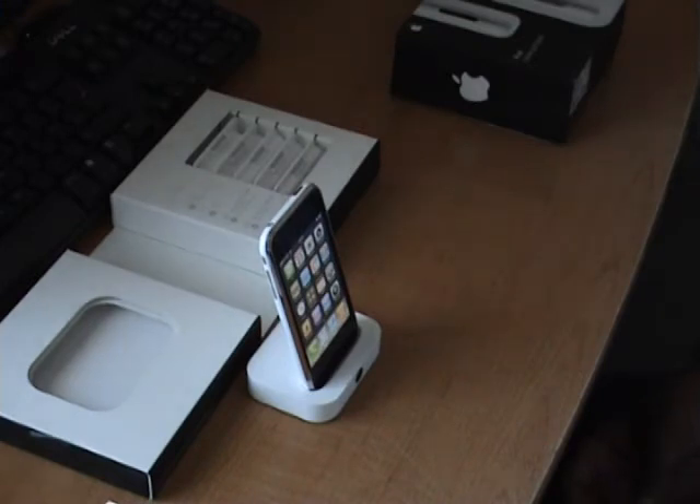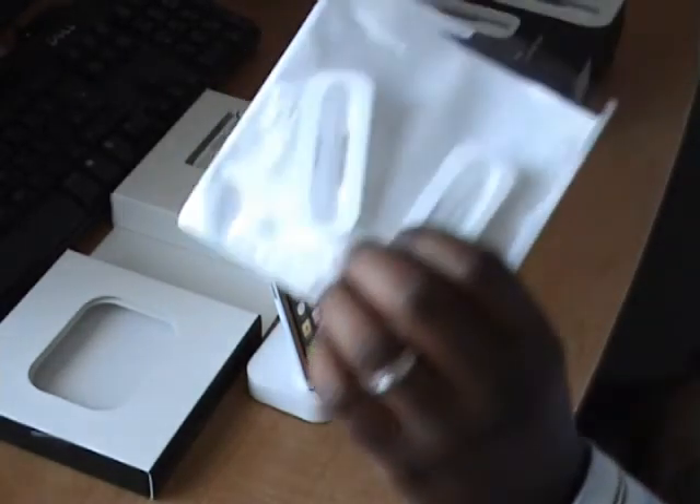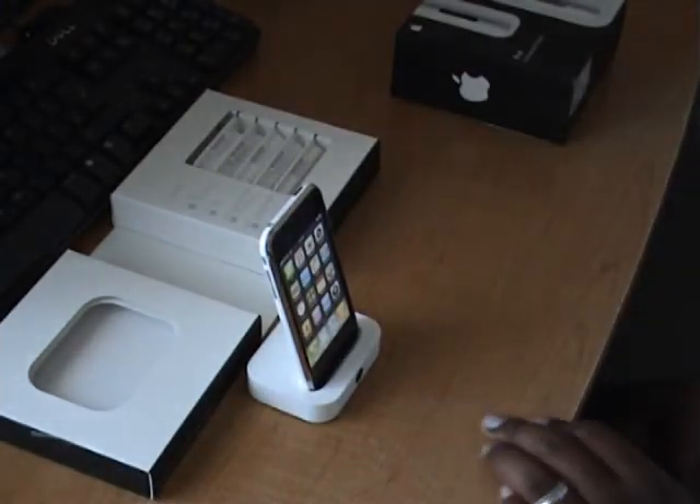And that's it — a basic overview of the dock adapter and the dock itself. Look out for more videos from me. Thank you.